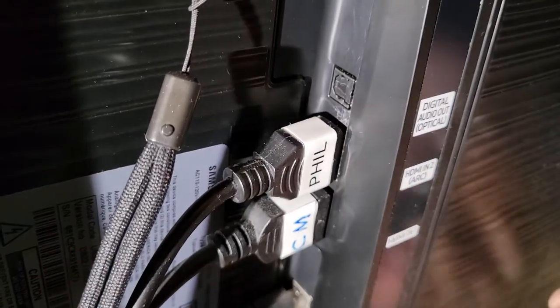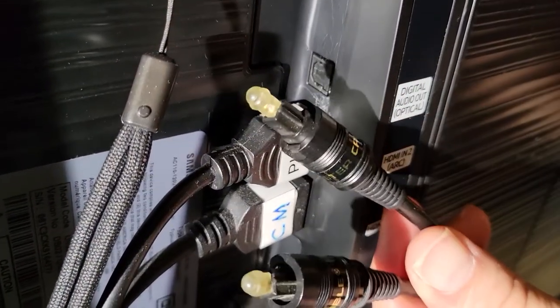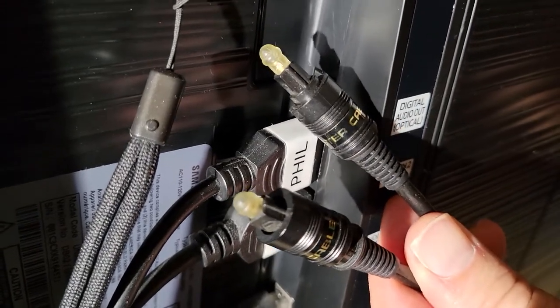Unfortunately, on this TV it's an optical output right in there, and they don't give you that cable, so you're going to have to go out and buy an optical cable for this to work.